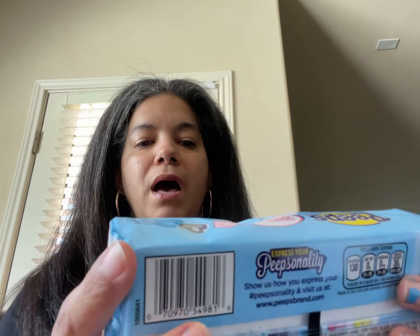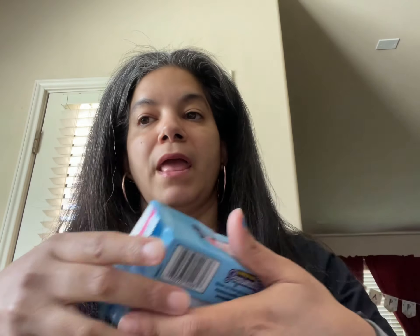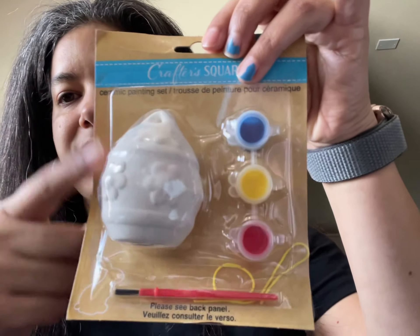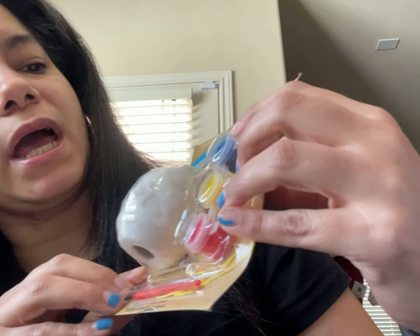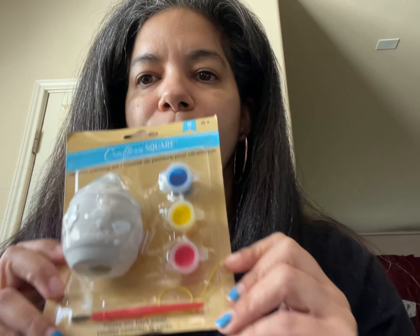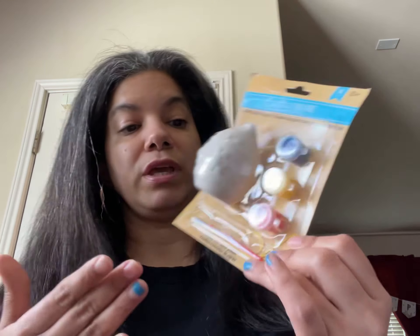So this is what I got at Dollar Tree. I got the Peep Cotton Candy, and I got two of them because I'm making two for Genesis and Eva. I also got this — it's almost like an egg that they can actually color for Easter. I thought it was pretty cool. They have different colors: blue, yellow, and red. I think this is a very beautiful combination for them to put together for Easter.